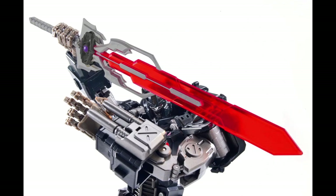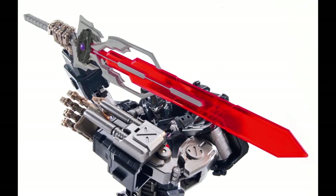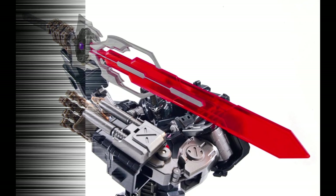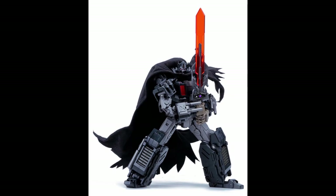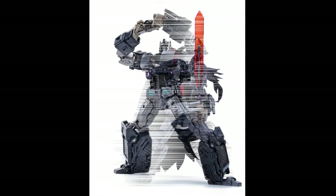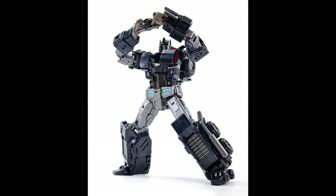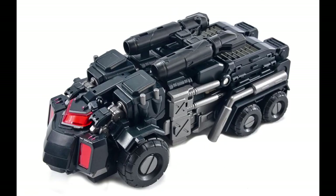I'm definitely going to pick up this one for sure — I'm not going to let this one slip by. I very much love the look, the cloth cape, and that sword. Now Hasbro, this is how you do a cloth cape for the coronation set, and with him holding that evil matrix — wow.